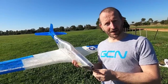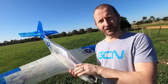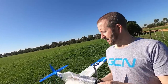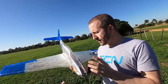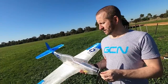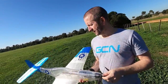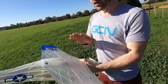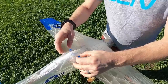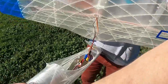They actually recommend running this on 6S with a smaller prop and it can do speeds of 150-plus km/h. I'm doing what they call an eco setup — running 3S with a torquey motor and a 10x5/10x6 prop. Big and efficient, plenty of torque, low RPMs. I'm expecting it to fly pretty well but not as fast. Flight time should be around 10 minutes. One great design feature — there's this little catch and you slide it back, the wing just pops off by friction.